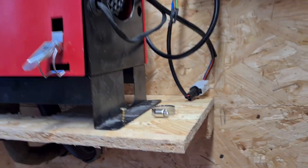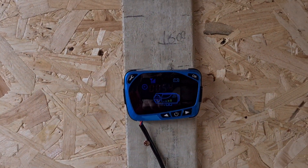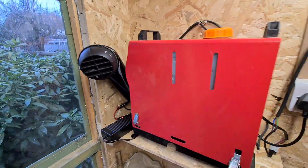I extended the controller so I've got it over here. It's currently running on kerosene and it runs a treat.